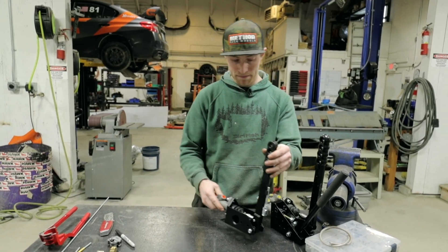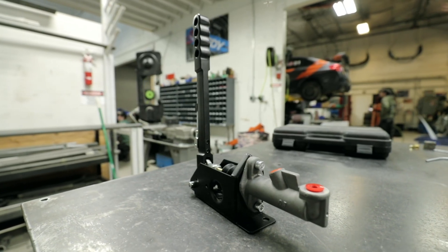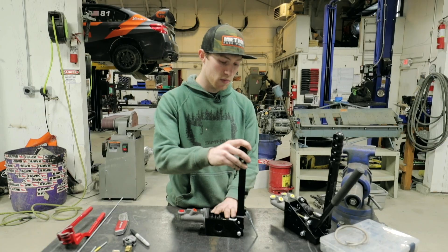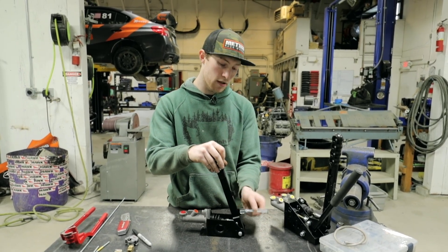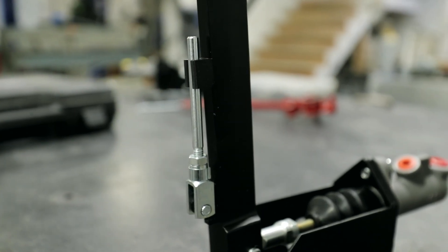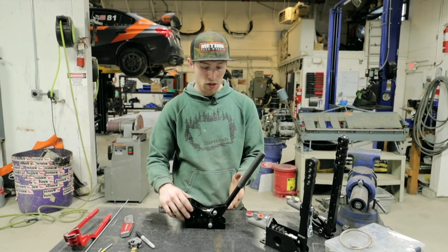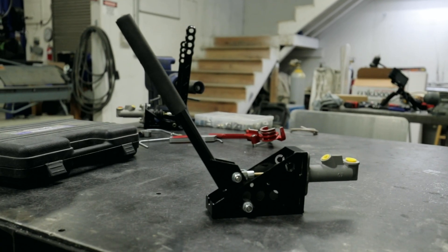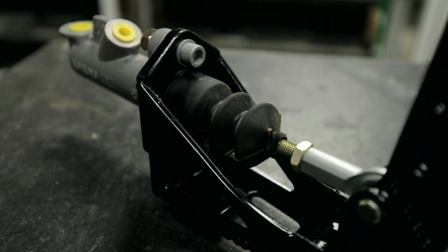Handbrakes come in all different shapes, sizes, and forms. This is just a generic handbrake here. It does have a cool feature — a locking mechanism so we can pull the handbrake back, lock up the rear wheels, flip this lever down and it'll catch and hold it back almost like a parking brake. This is similar just at a 45-degree angle. They can also come horizontal completely. And here's just another one that's a little bit taller — a wheel-style unit like that.